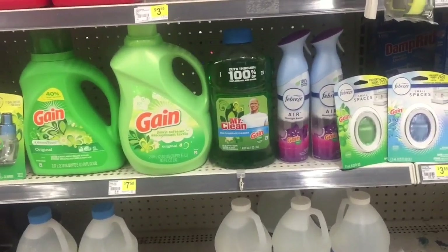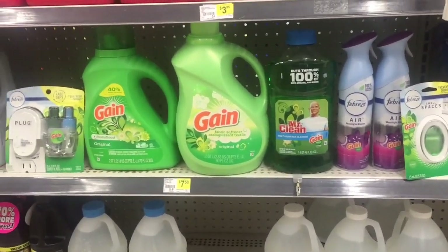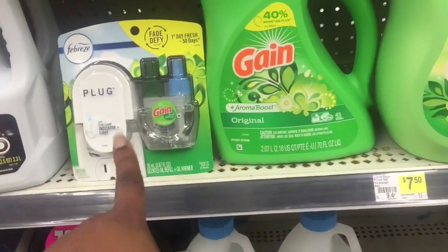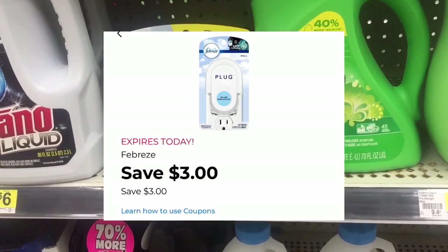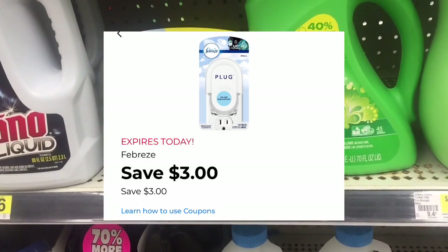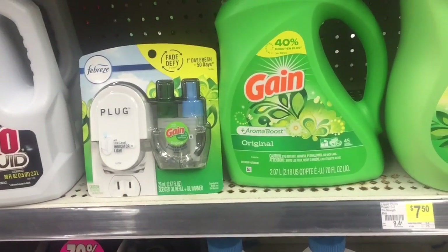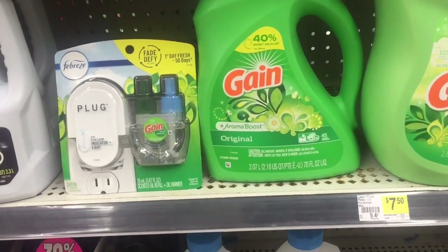Okay friends, we are in Dollar General. We're doing a $5 off of $25, and here we go. For the Febreze plug with the refill, they are $5. There is a $3 digital coupon that attaches to it for $3 off a plug, and because it comes with a plug, it qualifies. So that'll make that $5 minus $3, equals $2 for that plug.